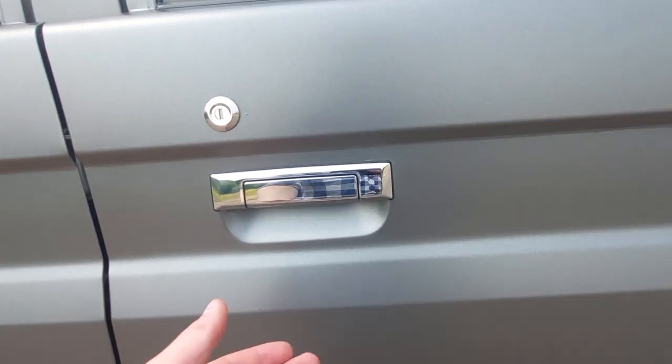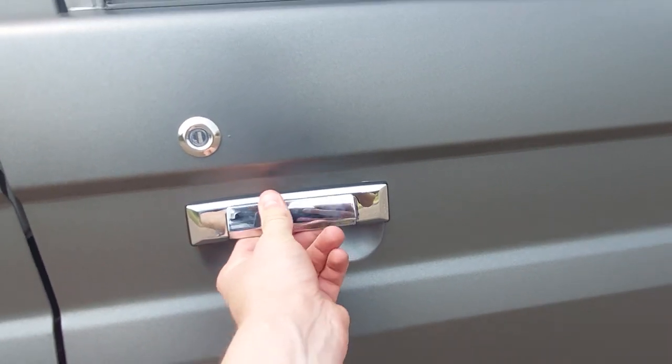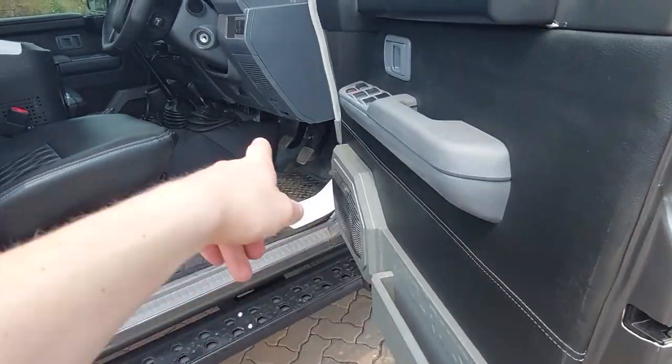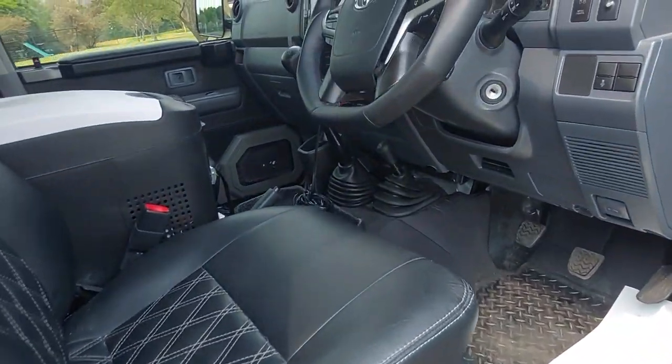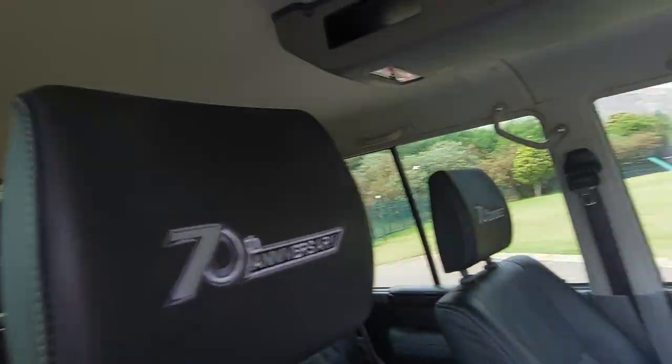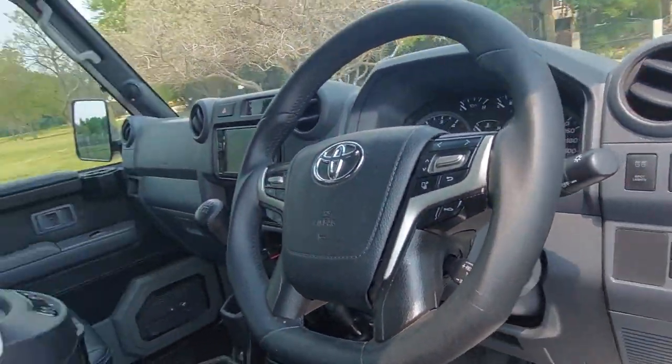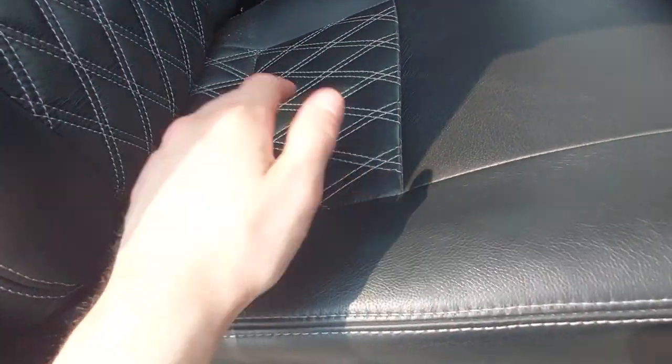The breeze is picking up and it's getting cooler — which is a good thing in Africa. Back to the car door — it clips in nicely and it's not going to slam on you when a breeze blows. Here's the interior, and you might be wondering what's different — everything.